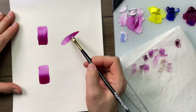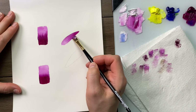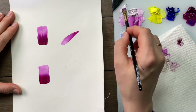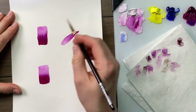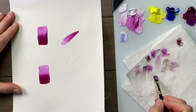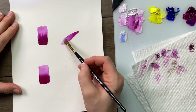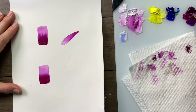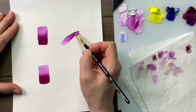Where the medium and the dark meet, I wipe and gently wiggle. We can further highlight by applying colour on top of our blended values — wipe and wiggle. We can also deepen our shading the same way by applying a darker value on top.